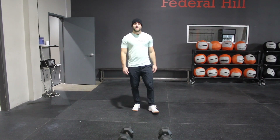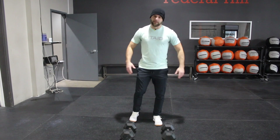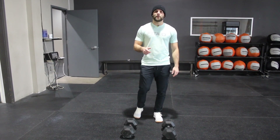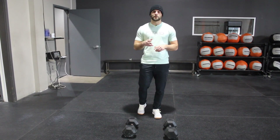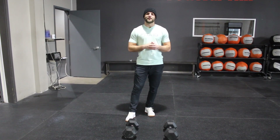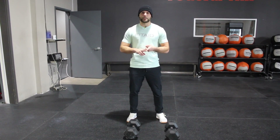Hey guys, David with Industry Athletics coming to you to talk about part two of the Devil's Press. In part one of this video series we talked about the Devil's Press itself, how to complete a Devil's Press, what you need to do, and some basic tips. In this video we're going to start to break down the Devil's Press into its component parts so that you get the most mechanical advantage and make the movement as efficient as possible.